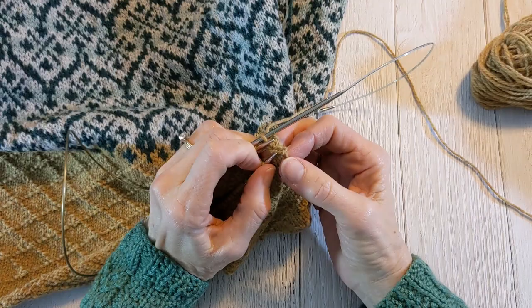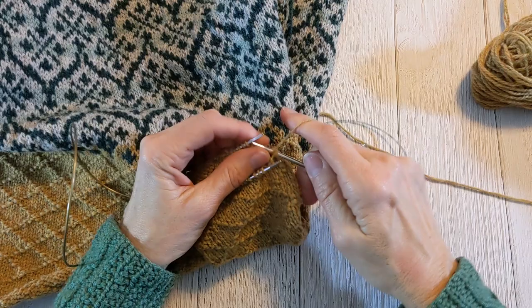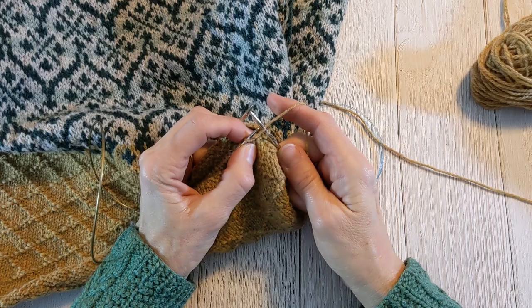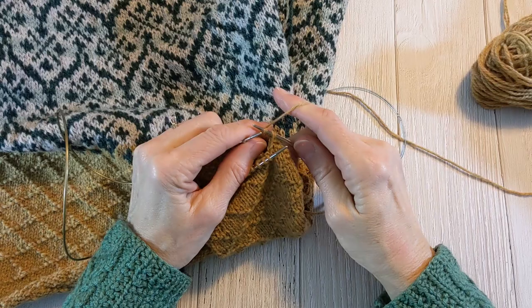I only have a few done so far, but you can kind of see it's coming along. Through the front stitch as if to knit, pop it off, purl the back stitch, draw the front stitch over the back stitch, and then bind it off. Through the front stitch as if to knit, pop it off, purl the back stitch, draw the front stitch over the back stitch, and then bind it off.